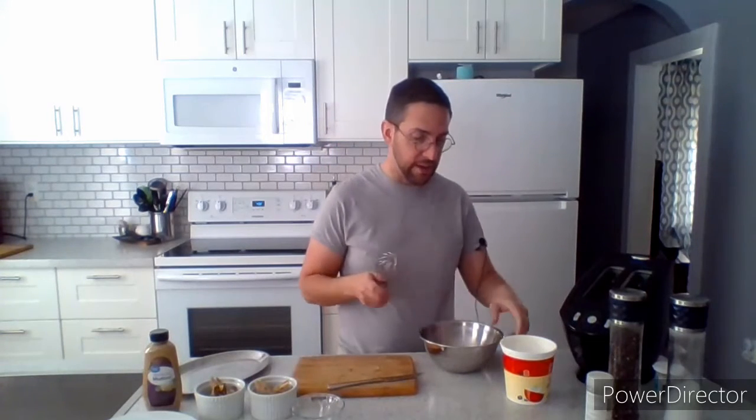Now I'm making the egg mixture. I have a teaspoon of water in this bowl already and one whole egg — we're only using one egg. You can use just egg whites if you're avoiding yolks, but I'm using the whole egg. I'll whip that up quickly with the teaspoon of water.